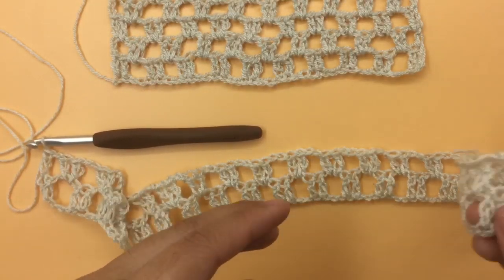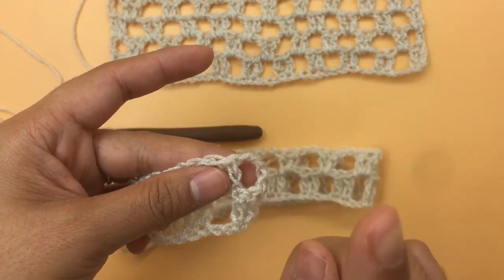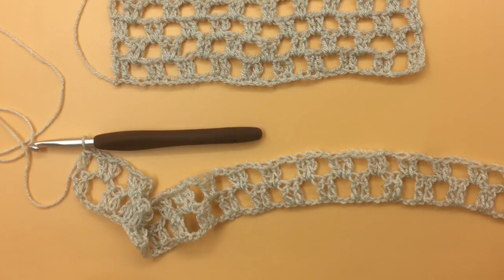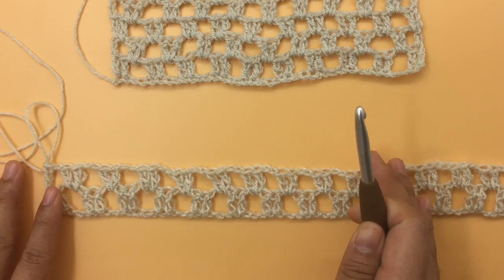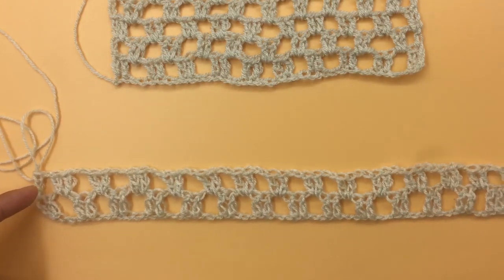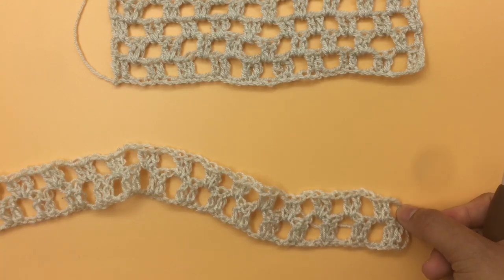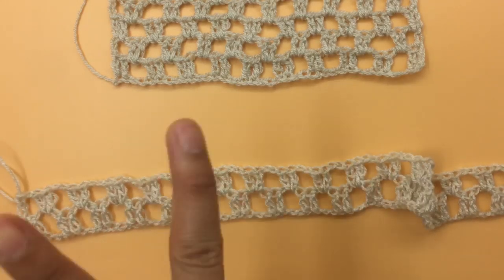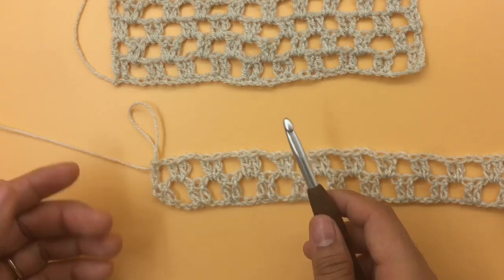Remember: when we started row two we chained four — the third chain counts as one double crochet and the fourth chain counts as one chain space. We end the same way: one chain and one double crochet. At the end of row two I have a total of 23 double crochet groups, plus one double crochet stitch on each side edge. So one on each side plus 23 groups in the middle. One group has two double crochets in it.